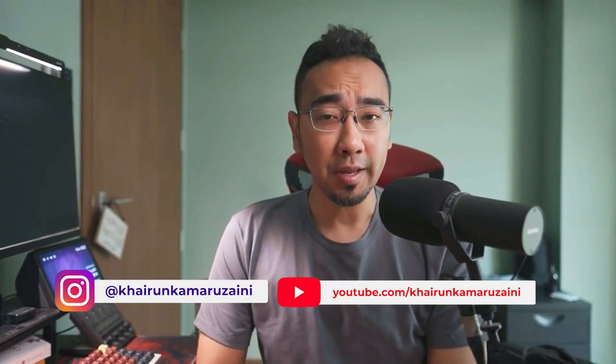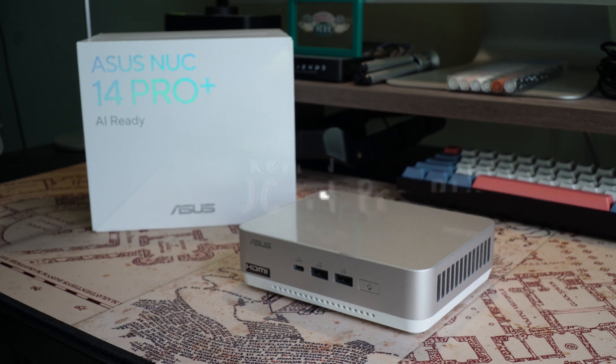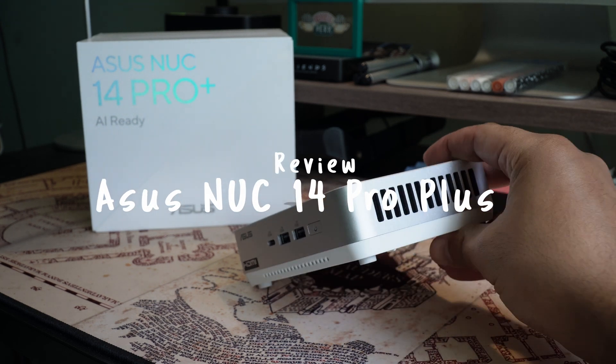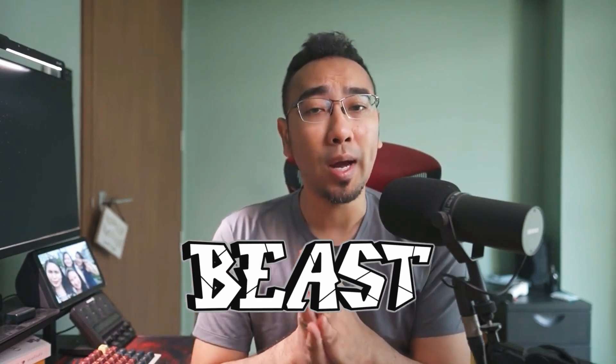Many mini PCs are getting traction lately ever since Apple released their awesome M1 Mac Mini. This is true not only for consumers, but it seems to be becoming popular among companies too. Asus has already had a foothold in this market ever since 2013, and fast forward 11 years later, they are still going strong with their latest NUC 14 Pro+. I had very little expectation starting this review, thinking that nothing can beat Apple's M1 Mac Mini, but the more I used the NUC 14 Pro+, the more I found out that this is one beast of a machine.